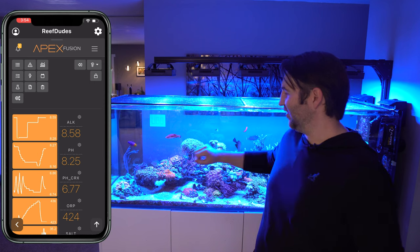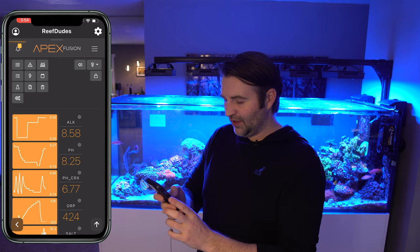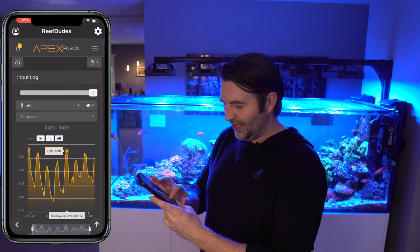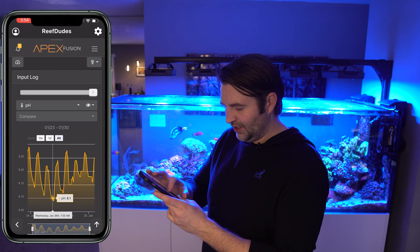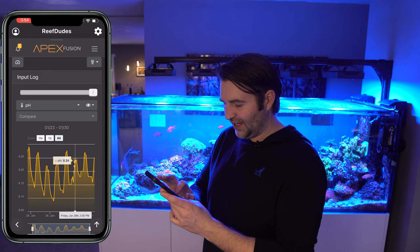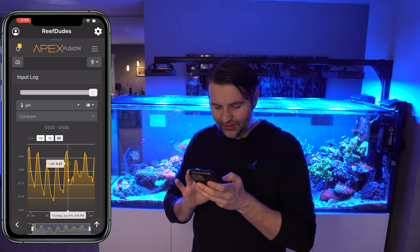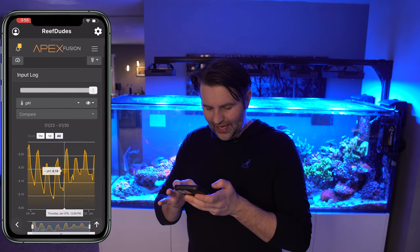When the lights are on, corals are photosynthesizing and naturally raising pH in the tank. Looking at my graph for the last few days — I started doing this Wednesday or Thursday. You can see a huge spike of pH to 8.24, which was pretty awesome. The low before that was 8.12 and the day prior was 8.09. After I started dosing the Kalk, my pH at nighttime was 8.15 compared to 8.12 the prior day — a 0.03 boost. Looking further, we have a 0.07 boost.